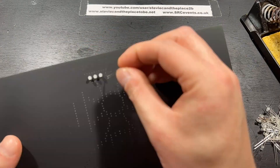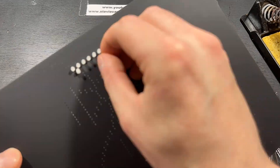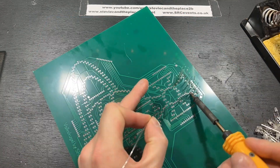I'll solder the LEDs onto the front and I'm undecided whether I'll put the cell resistors onto the front or the back for neatness. I'll use the technique of soldering one leg of the LED, then checking the component is level, before soldering the next one.